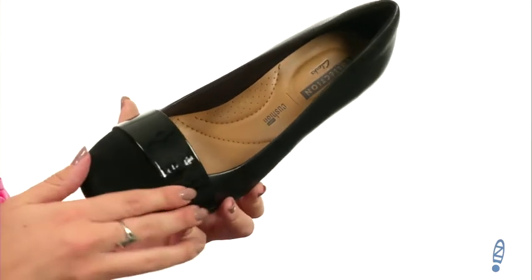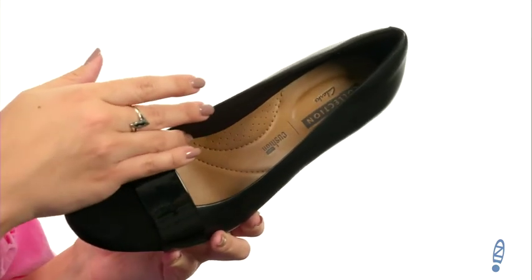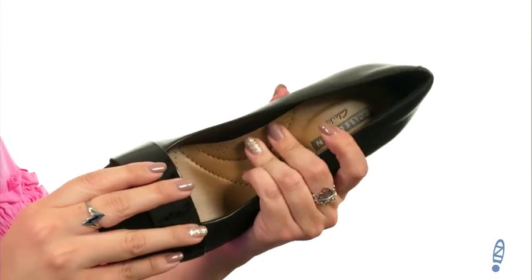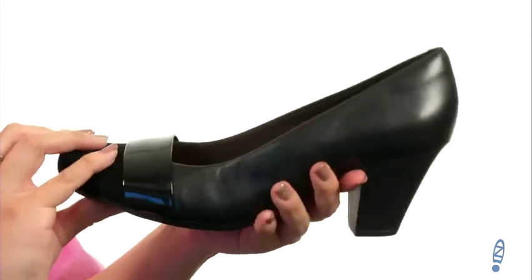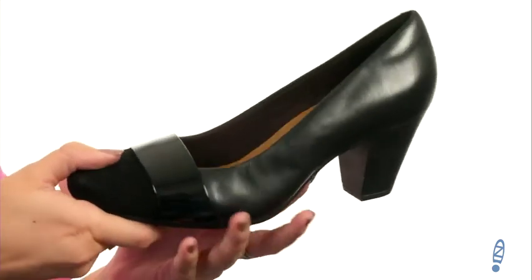These pumps are made with a leather upper that has this cute shiny strap over the vamp. It's got a rounded toe, easy to slip on with a soft breathable textile lining. The CushionSoft technology and the Ortholite footbed is gonna give you comfort with every step. Light flexibility all on a block heel with a durable TPR outsole.